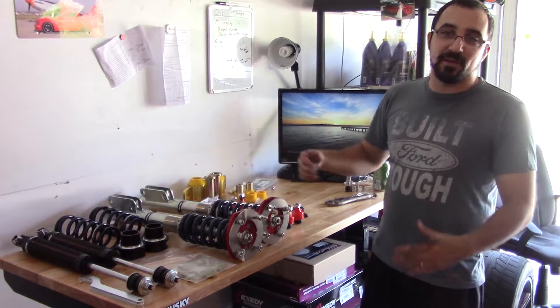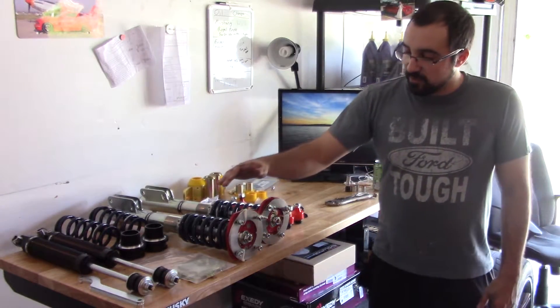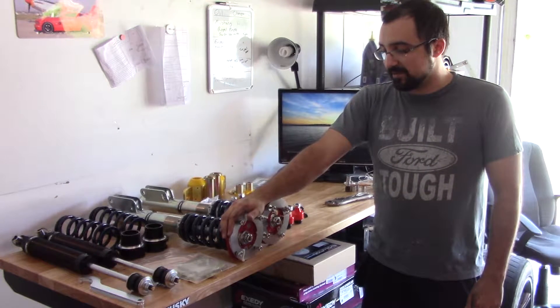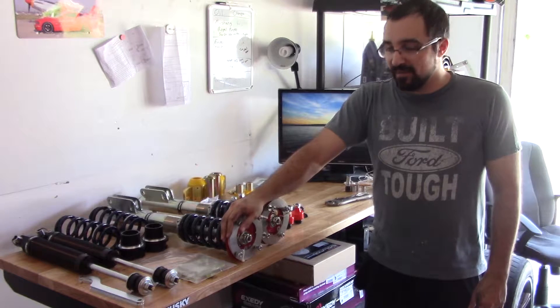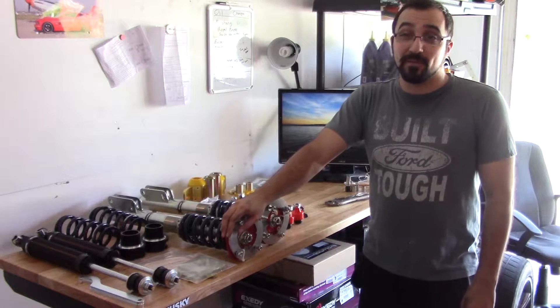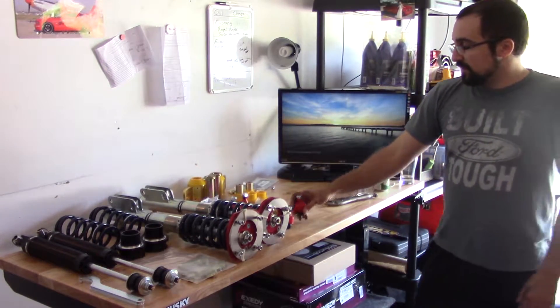In later videos you might see a little bit of understeer or skating in the front end. Along with the front suspension, there are Vorschlag camber plates, which have a ton of adjustability. Hopefully I can get more camber and more adjustability dialed in up front.